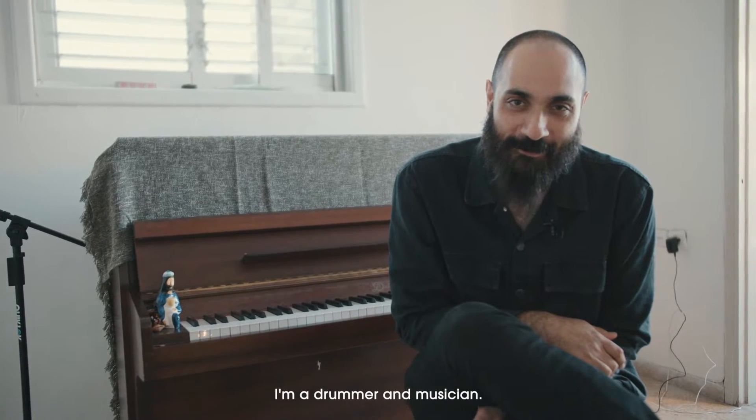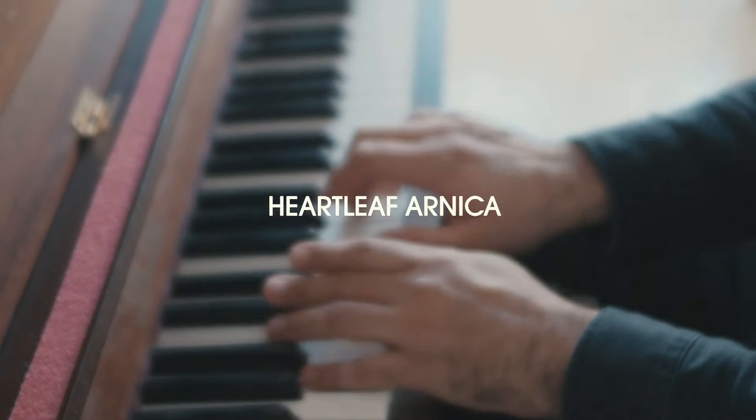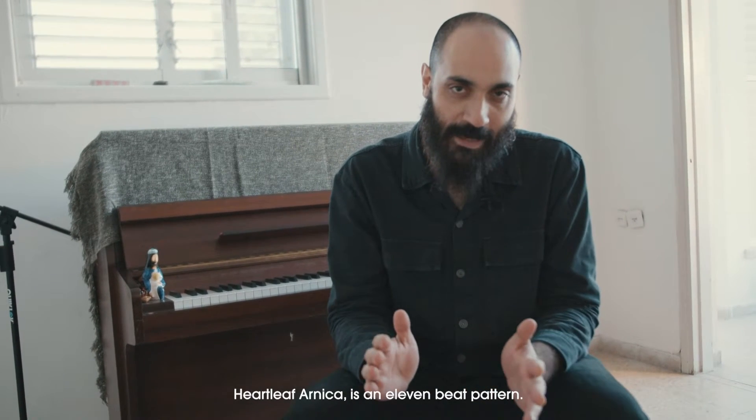My name is Daniel Dorr. I'm a drummer and musician. This pattern, which I call Heartleaf Arnica, is an 11-beat pattern.